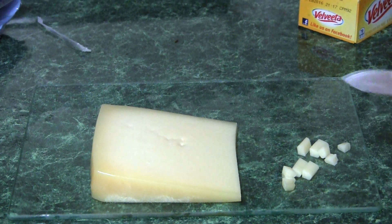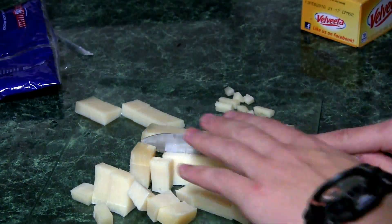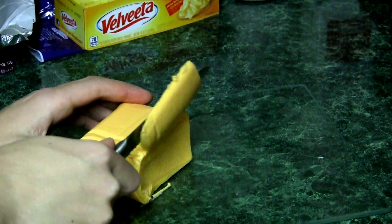Now we cube the cheeses. Now we cut the velveeta.